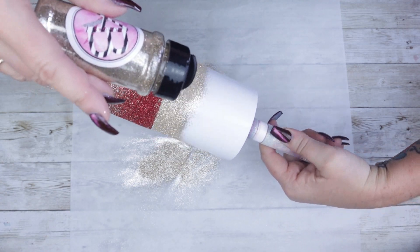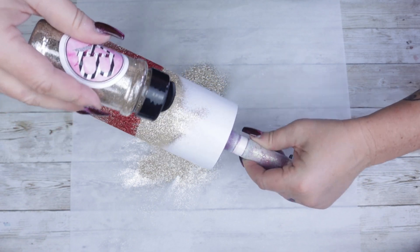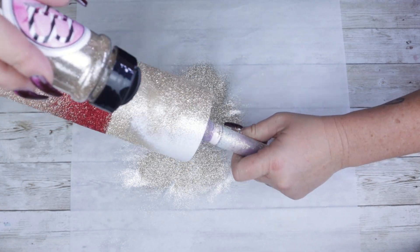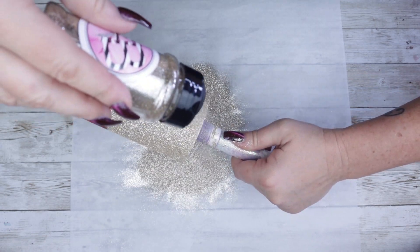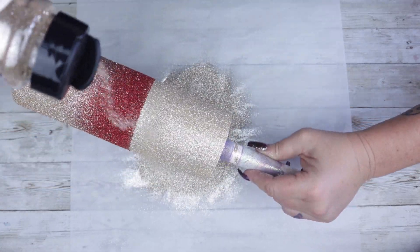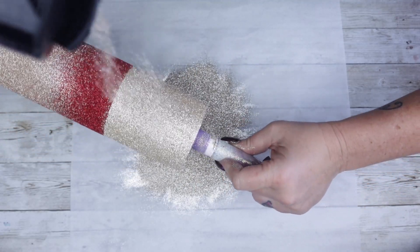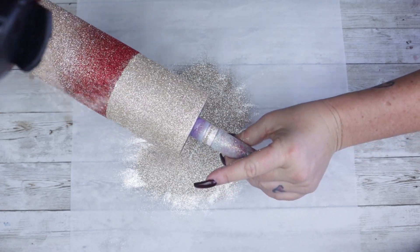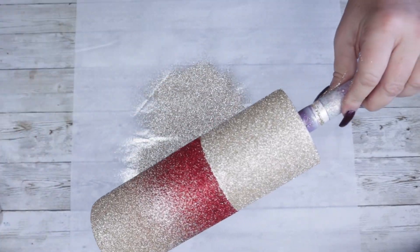And here we go. Once you're happy with this glitter section, we're going to go ahead and let it completely dry. I will then seal the entire tumbler one more time before moving on to a coat of epoxy.